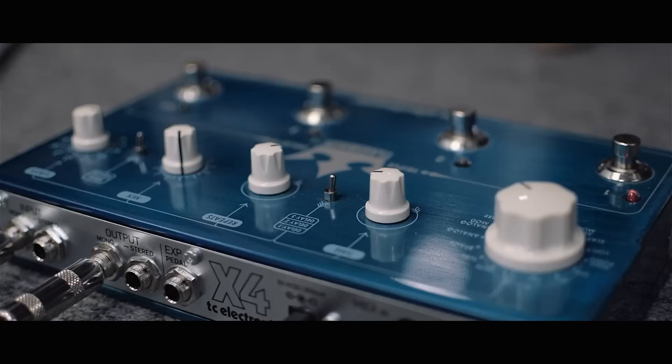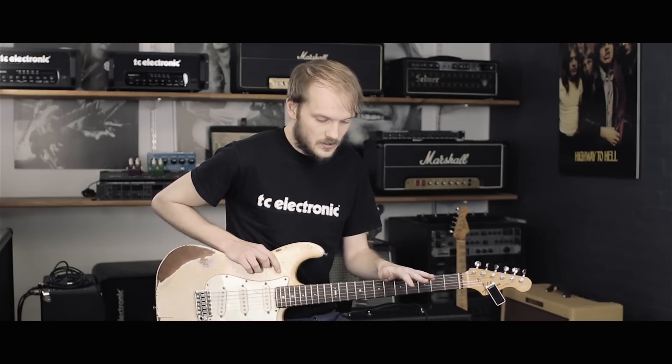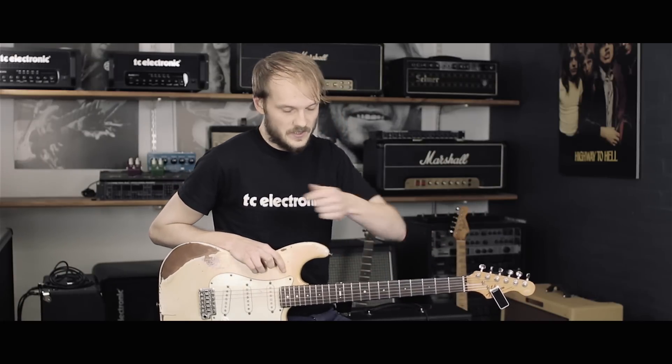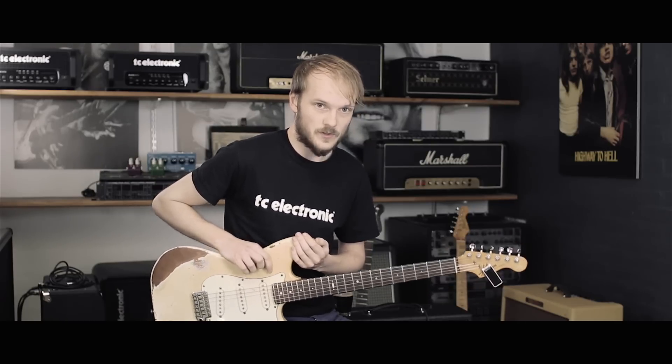What I want to show you guys today is how you can turn this little blue pedal into a kind of a faux looper, an ambient looper. And then I want to show you how you can turn it into a multi-effects unit for these grab-and-go fly gigs, or if you just want to quickly be able to jam with some buddies.